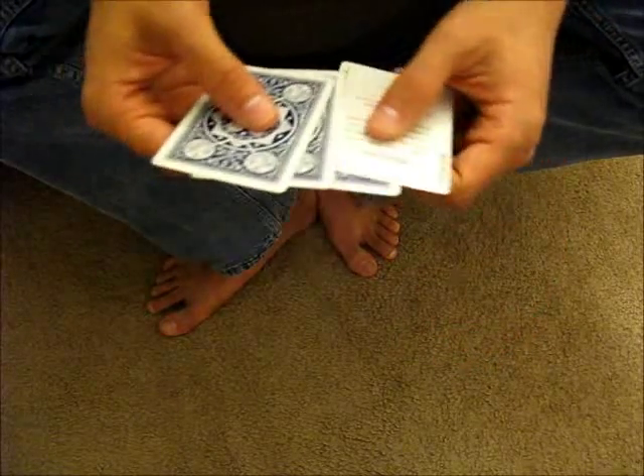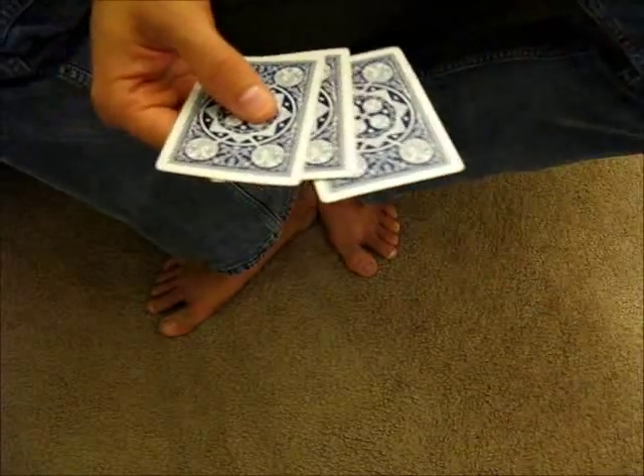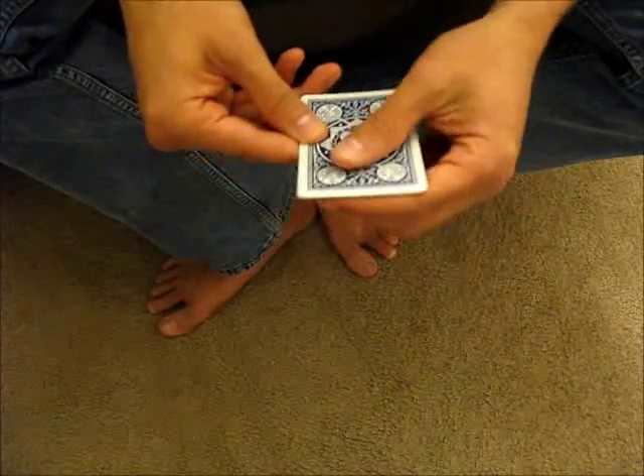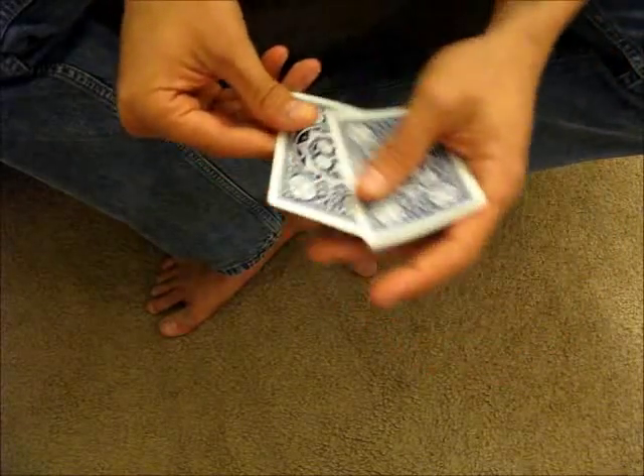Basically, that's the move. You can also do the move with three cards, and what that allows you to do is show as if you have four cards. You push the first card over, you load it on the bottom, you take the next card, the next card, the next card — so you have one, two, three, four cards.